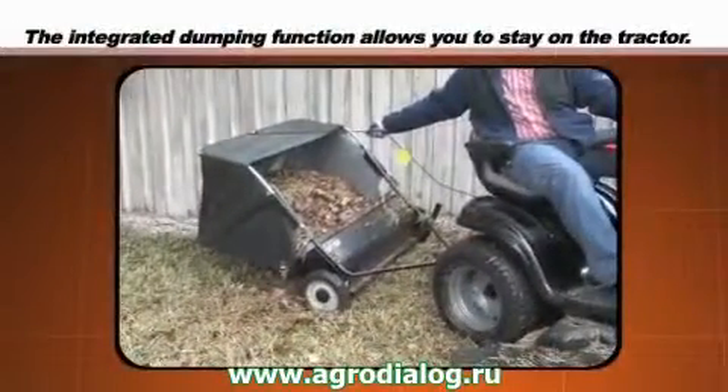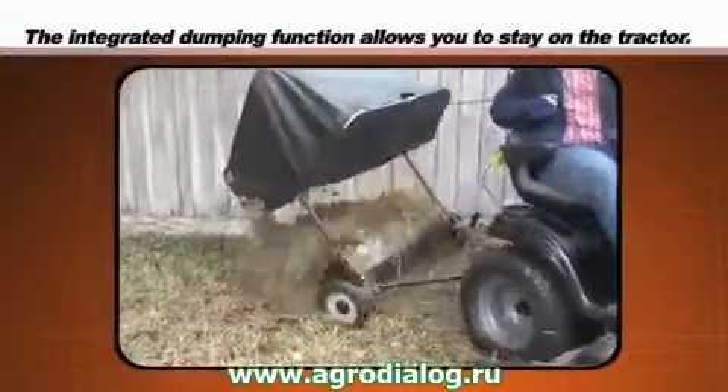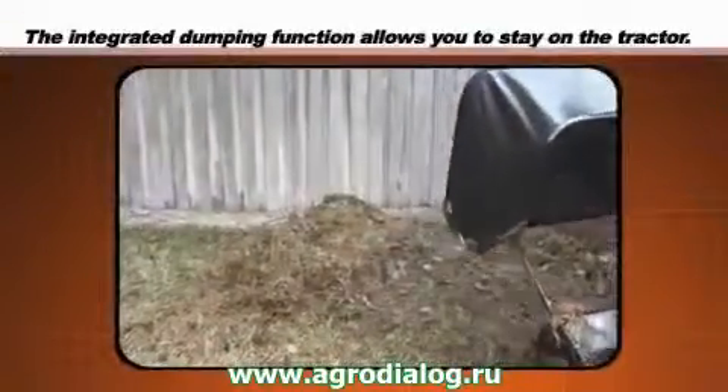And when it is time to dump the load, the integrated dumping function eliminates the need to even get off the tractor.